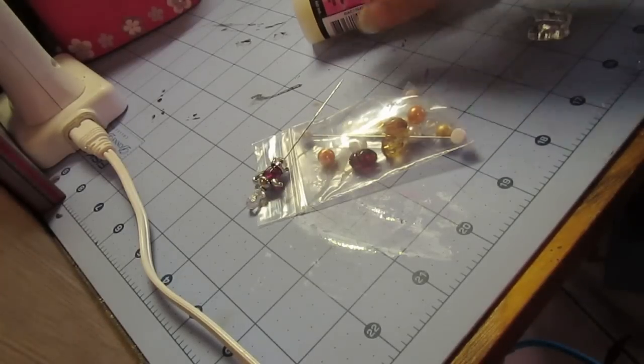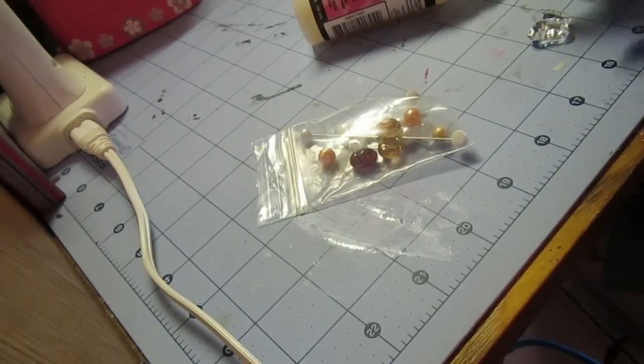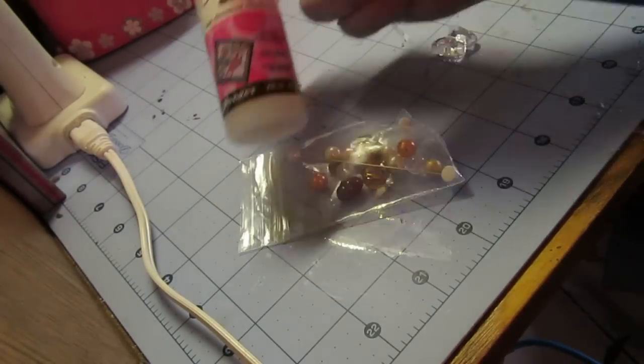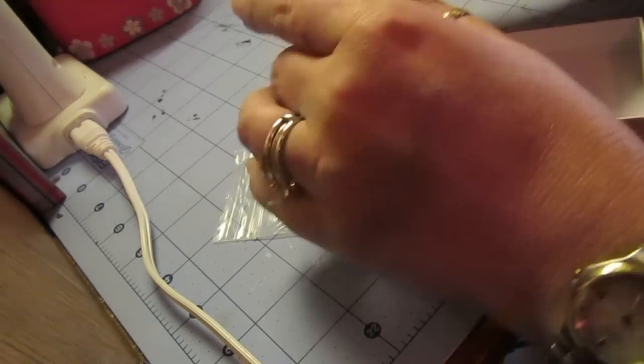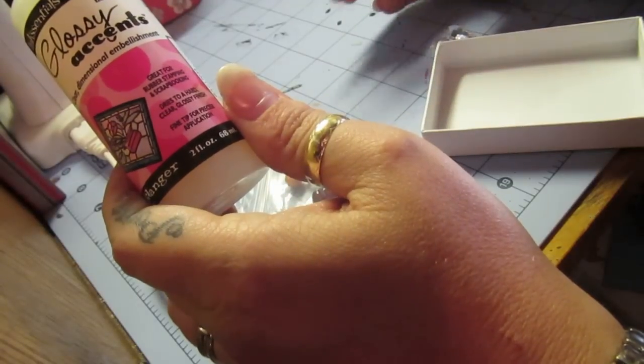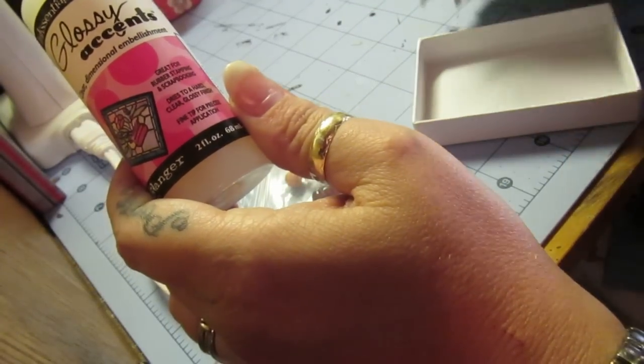Hey guys, it's Constance with Charming Custom Crafts. I know that there might be some tutorials and pictorials out there on this, but I have been asked for a long time because Nancy would like to do a stick pin swap, and I do have more stick pins but I don't know where I put them.